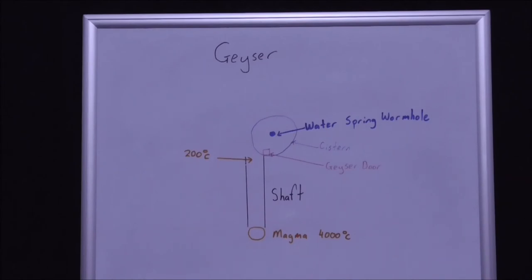The geyser door works on pressure. When the cistern is completely full, there's enough pressure to cause the geyser door to open. It opens and water comes out striking the shaft and then being superheated to 200 degrees Celsius, and then shoots upwards as a geyser.